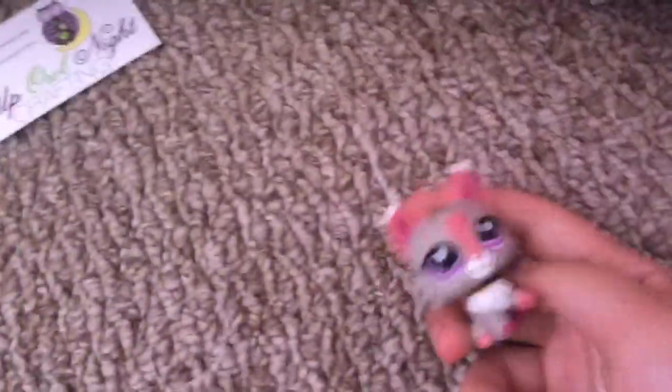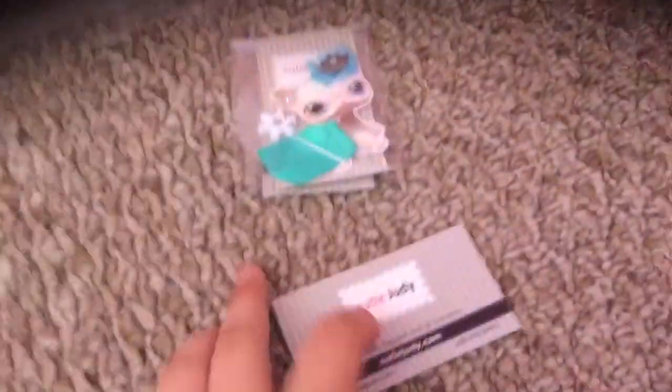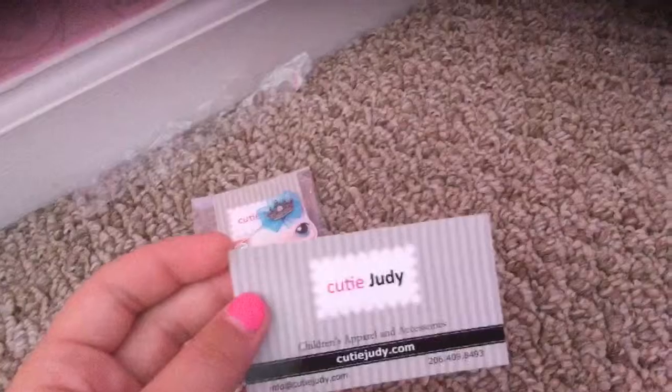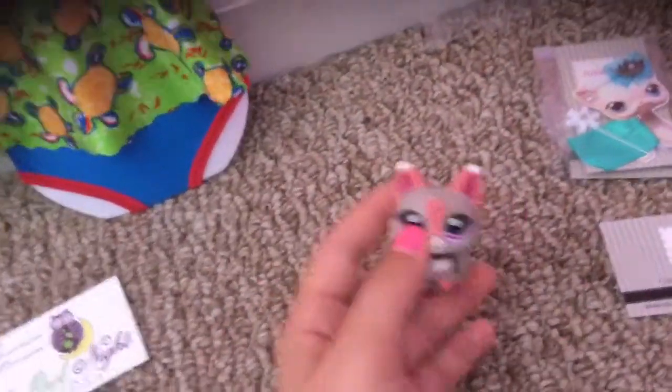I did not buy this LPS cat — I've been having this LPS cat. I'm going to do LPS videos once in a while, by the way, to try this Elsa outfit, and we got it from Cutie Jade. So, let's get started with the video.